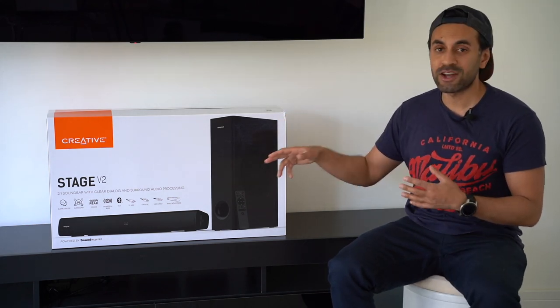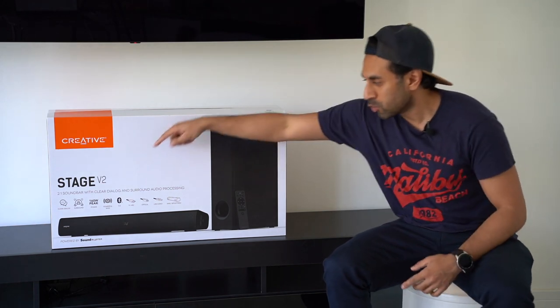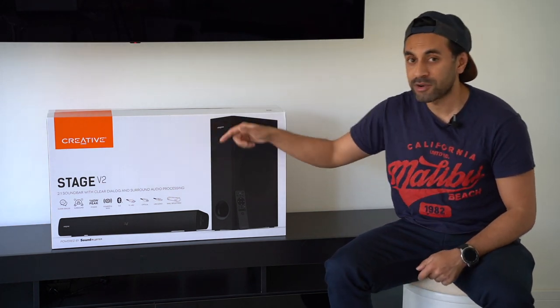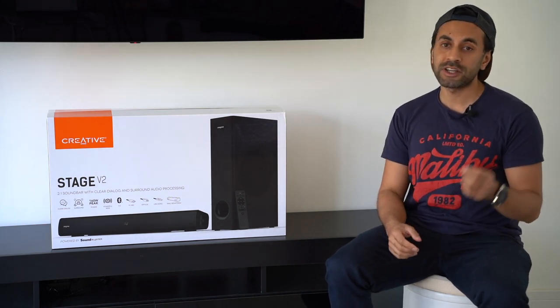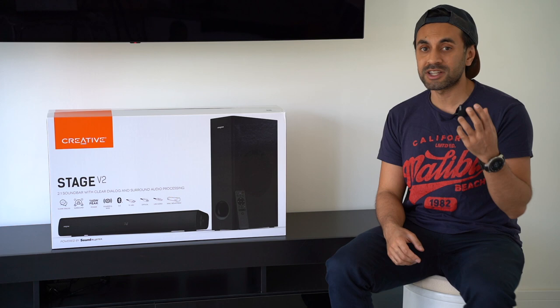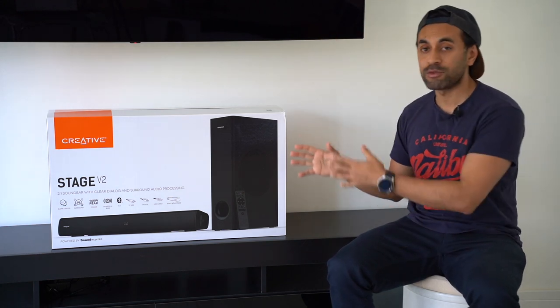This is the Creative Stage V2. It's a 2.1 soundbar and subwoofer combo pack. It comes with something called clear dialogue and surround audio processing, which is what I'm really interested in. Essentially, what that means is you can get very clear dialogues and acoustic sounds for whatever you're watching on your TV without being drowned out by the powerful bass.